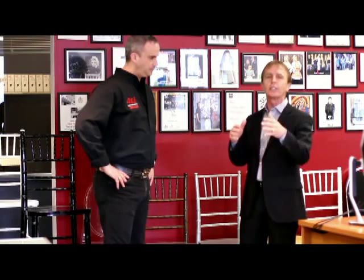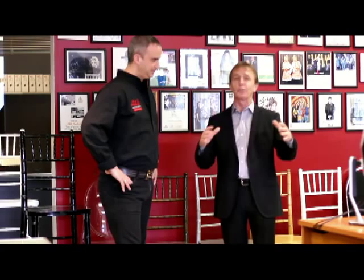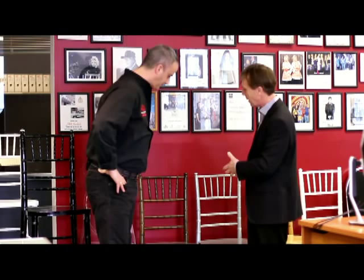We're in the middle of Dan's showroom here, so if you hear the phone ringing or somebody dashes in front of the camera, don't sweat it — this is a happening place. Where we're standing, we've got a whole row of chairs, and Dan, that's something a bride and groom obviously need to think about. So tell me, what's one of your most popular chairs that brides are looking at nowadays?